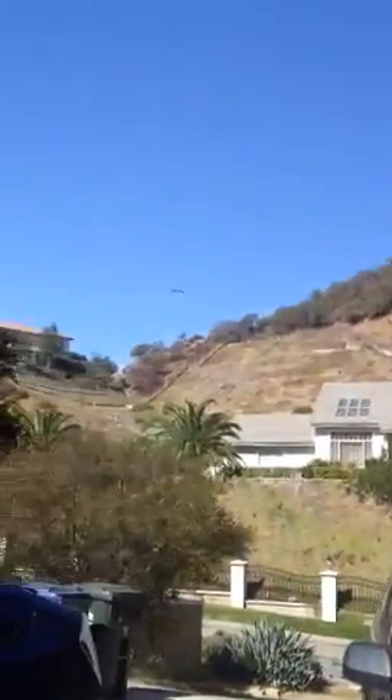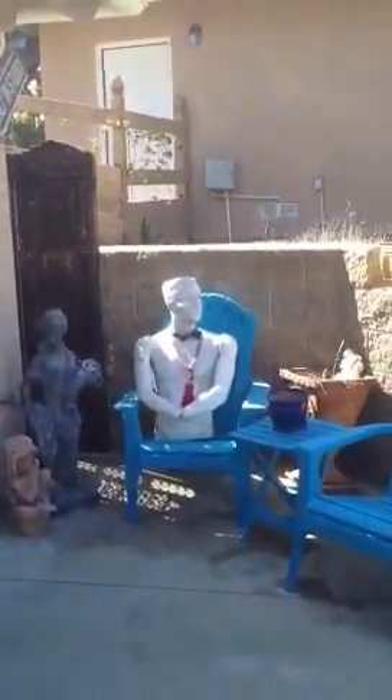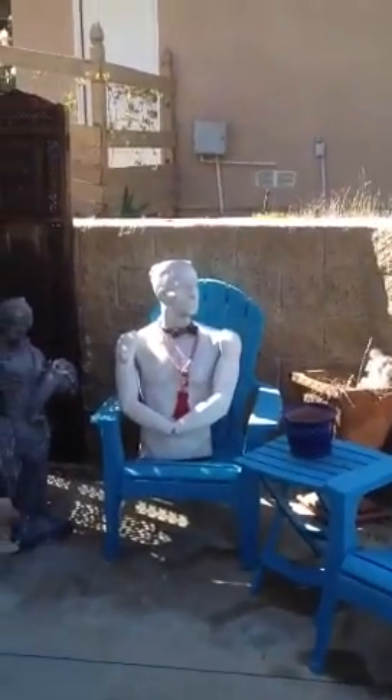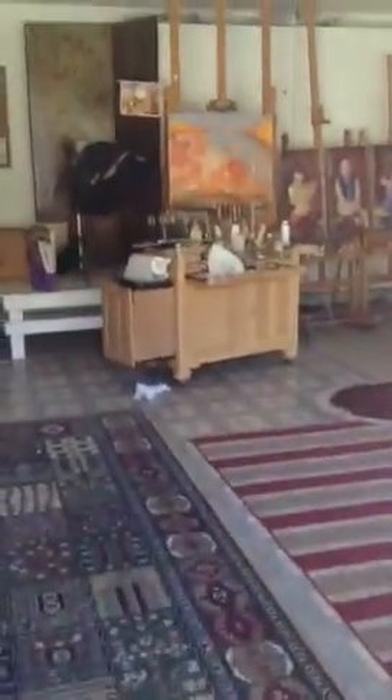Hi there, it's a beautiful day up in the mountains and I'm just about to go into my studio and start working. Here's my trusty friend outside — he's useful for putting a jacket on when you have to do a posthumous portrait or something like that.